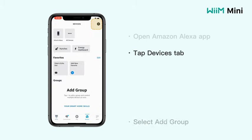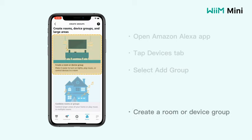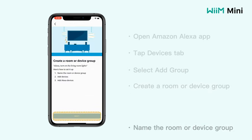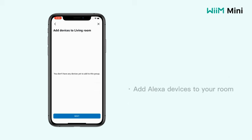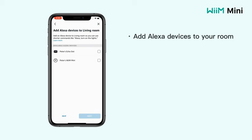Utilize Siri voice control to adjust volume, skip tracks, or even queue up your favorite playlists effortlessly. For audiophiles craving top-notch audio quality, the WiiM Mini doesn't disappoint. As a high-res audio streamer, it supports high-resolution audio formats, ensuring that you experience every nuance and detail in your music collection with stunning clarity.